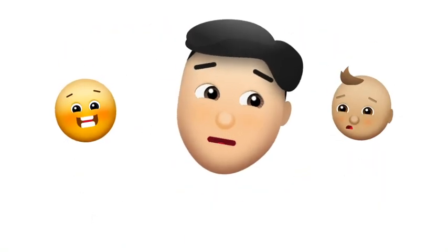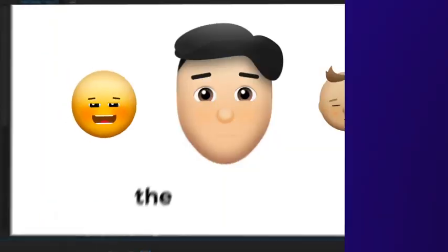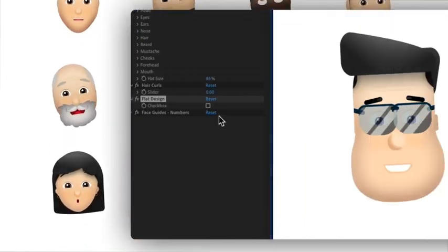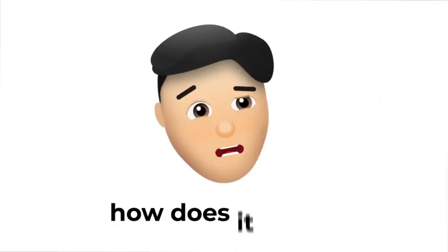Do you want to bring your emojis to life like never before? Introducing Smile Moji, the After Effects Emoji Maker Tool. With a vast library of pre-designed characters and animations, Smile Moji allows you to create fun and engaging content in no time. So, how does it work?